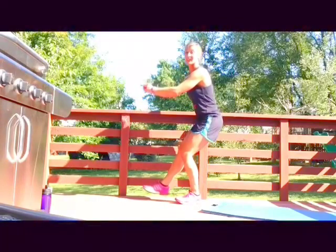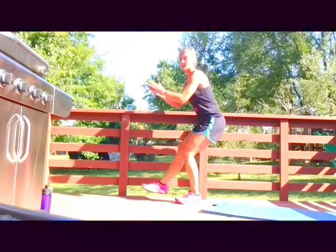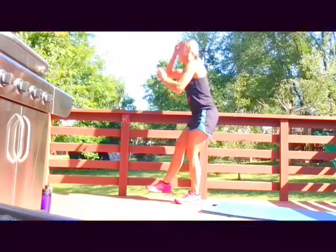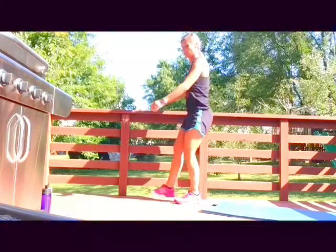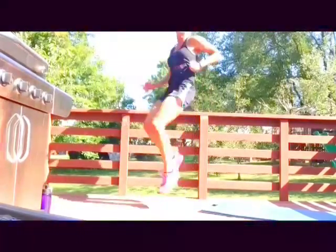This time instead of kicking your bum, we're gonna take it to high knees — so your knees are getting really up high in front of you. Lots of focus. All right, cardio time, high knees real high!